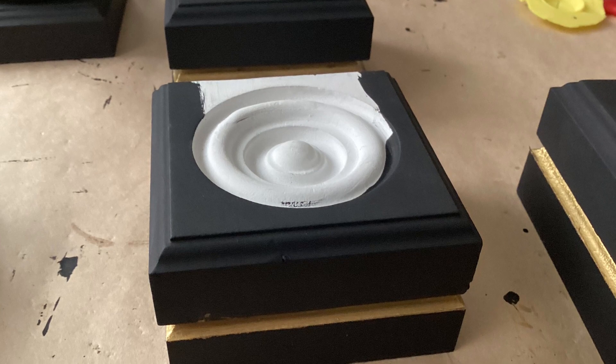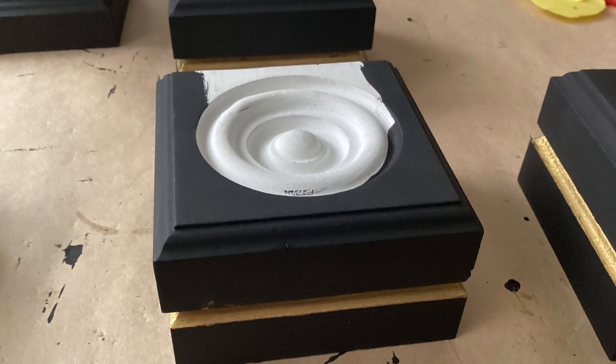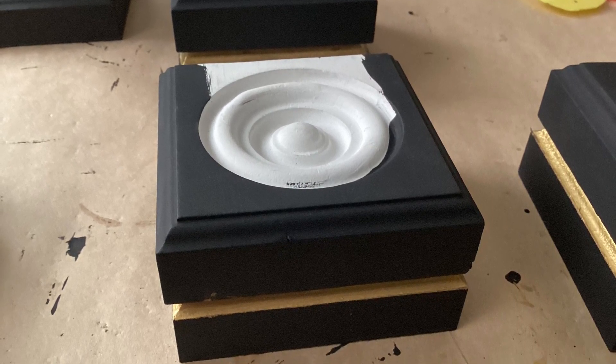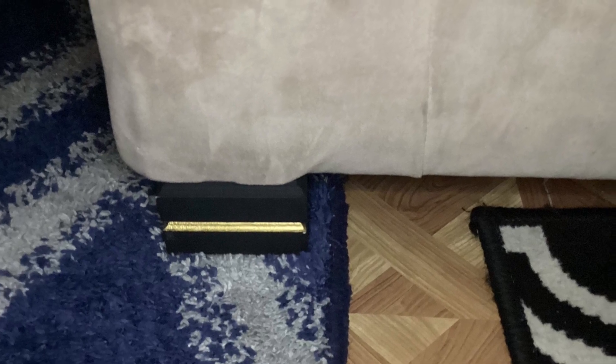These were fake feet, so to speak, because all I had to do — given how far back the legs on my sofa sit — I could just slide these up under without having to detach or attach anything. Here's what it looked like placed. Since it's decorative only, I only made two for the front that would be showing.